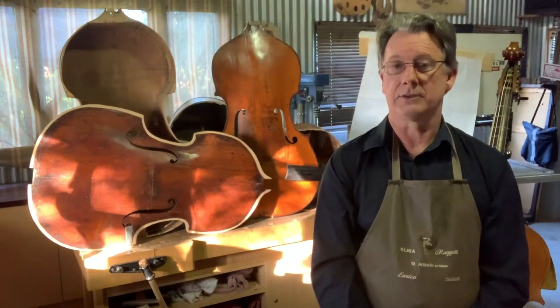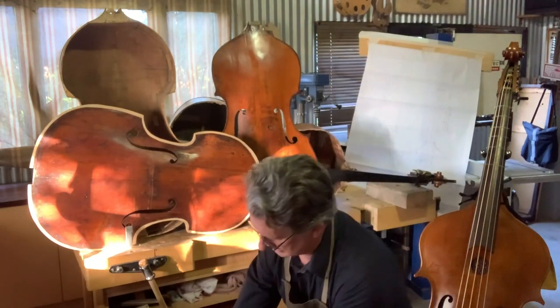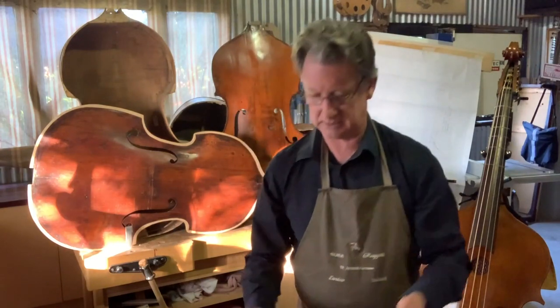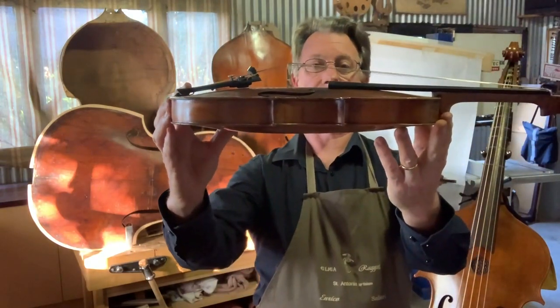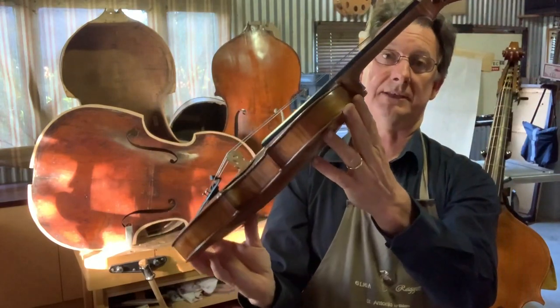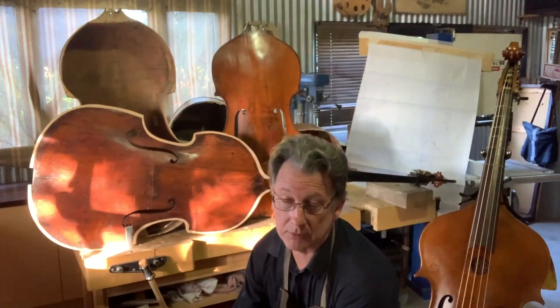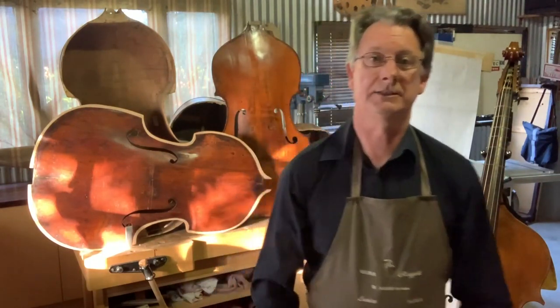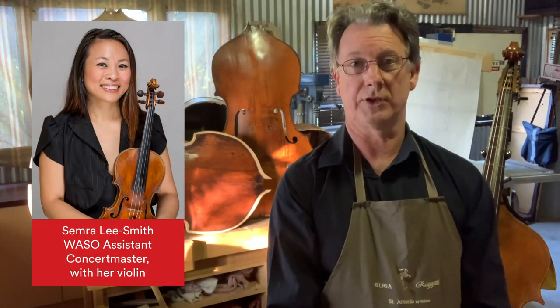I have four projects on the go at the moment. The first and most urgent is this lovely old Italian violin which has, as you can see, the fingerboard resting on the belly because the neck has given way. That's urgent because it belongs to one of our exceptionally hard-working and talented first violinists, and she feels all at sea without her violin.